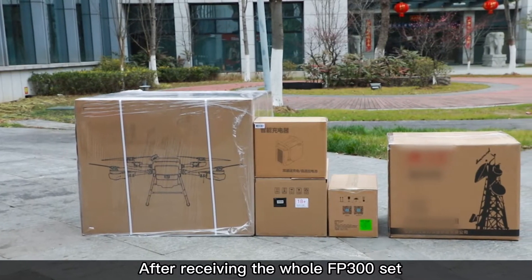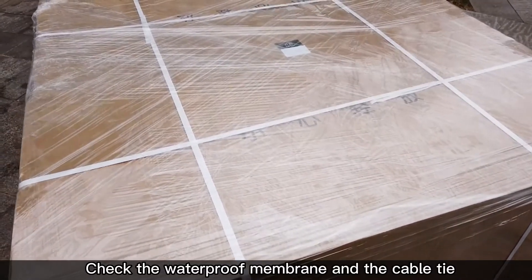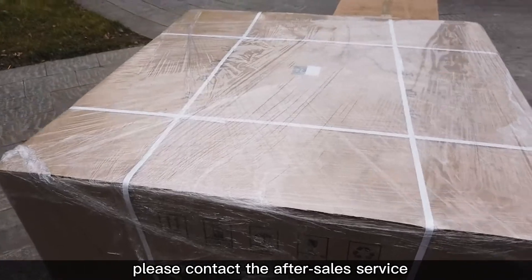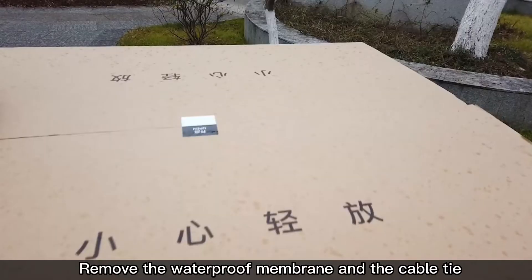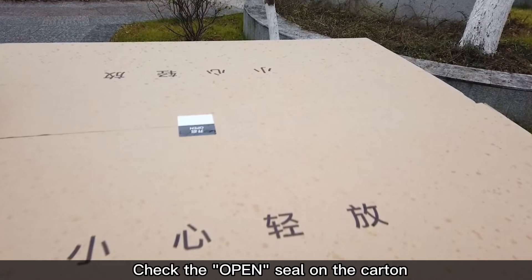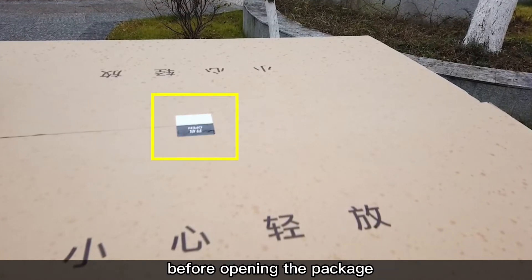After receiving the whole FP300 set, check the waterproof membrane and the cable tie. If the package is damaged, please contact the after-sale service. Remove the waterproof membrane and the cable tie, and check the open seal on the carton before opening the package.